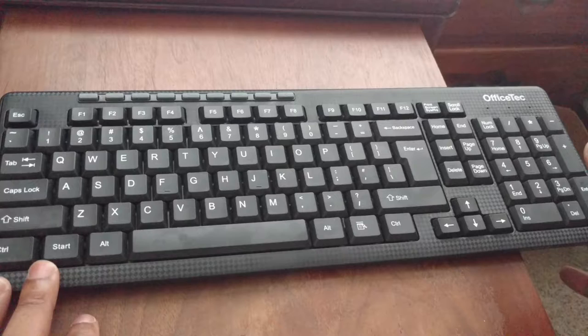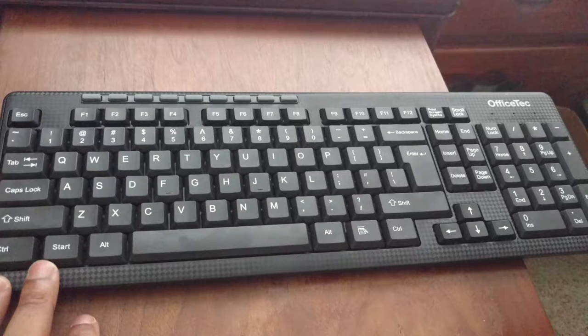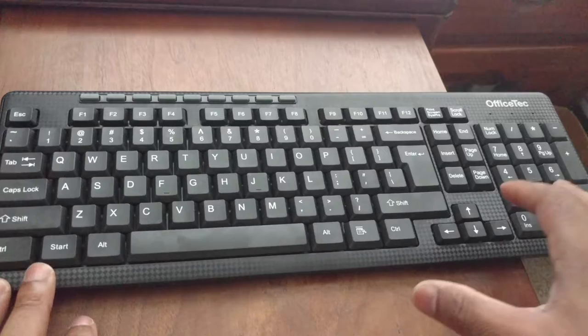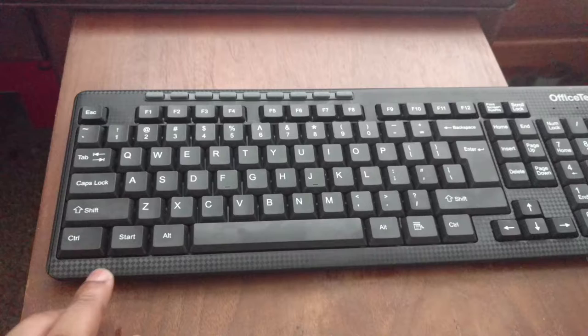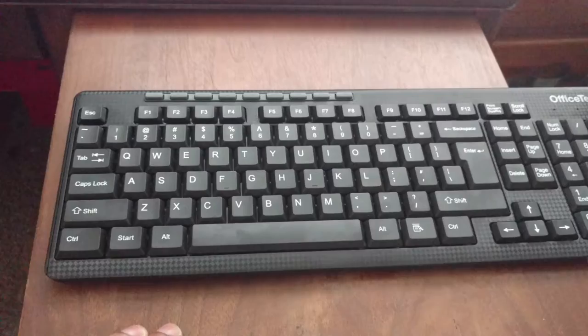For negatives, I couldn't really find much. The main one is the mushiness of the keys — the key travel is good, but I'm used to that tactile, firm feel when you press a key. This feels very mushy. That's probably the only real downside I found. Other than that, there are no real issues, and I think that about covers the keyboard itself.